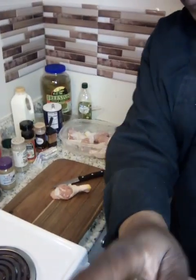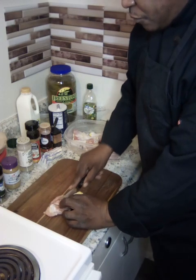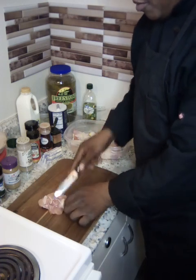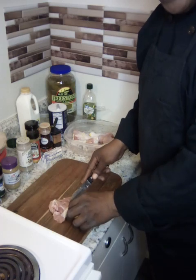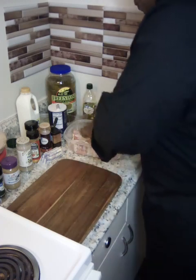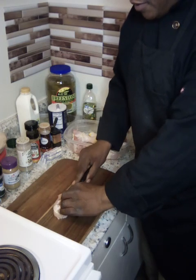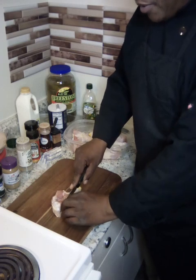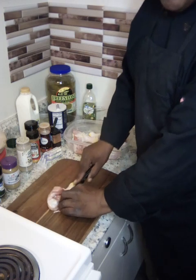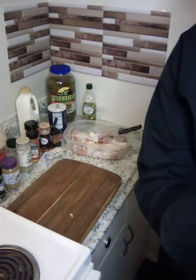Bring the camera down so y'all can see what I'm doing. So I got eight of them right here. I'm going to start right here — they ain't got to be perfect, just basically splitting it out, butterflying. I'm going to season it up real quick and I'll be back for the next phase.